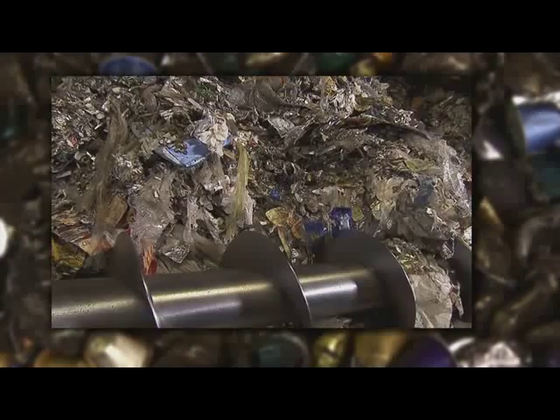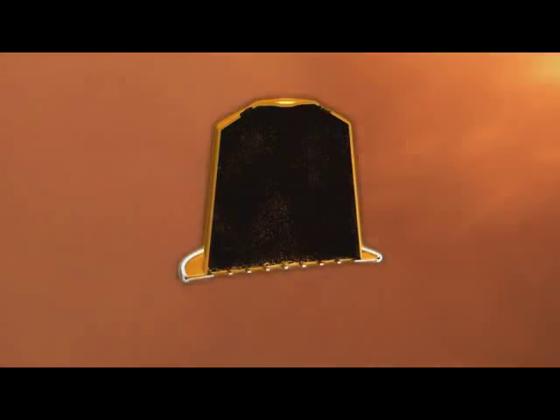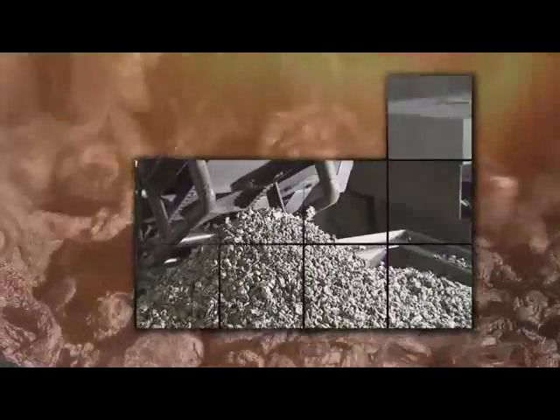The first stage is the preparation in the pyrolysis tube, where all food residues, paint, and labels are carbonised. Some of the energy used in this process comes from the coffee grounds of the Nespresso capsules. The result is aluminium without impurities.